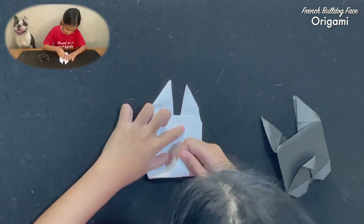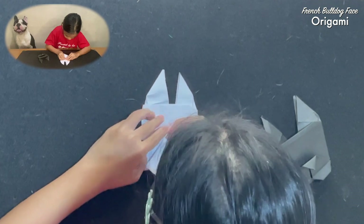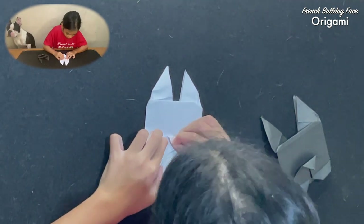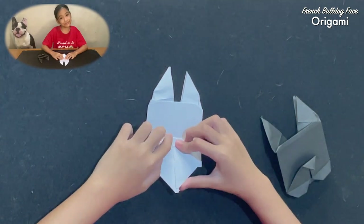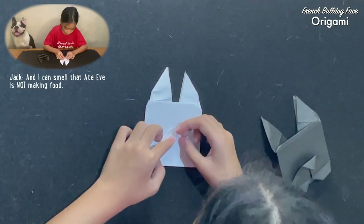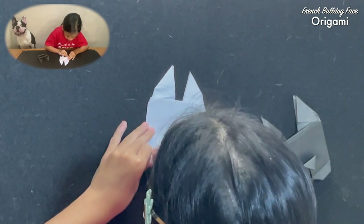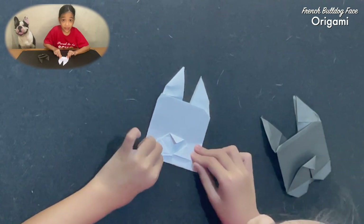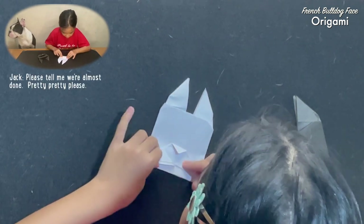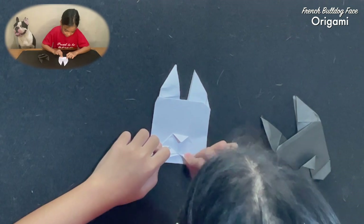Then you get this corner and fold it to make an upside down triangle for the French Bulldog nose. Then you get this corner, fold it up, and do the same with the other one. And then fold it up to make a triangle like this. Then do the same with the other one. Then fold the top corners of your triangle to make a small upside down triangle. Then do the same with the other one, and fold them completely.